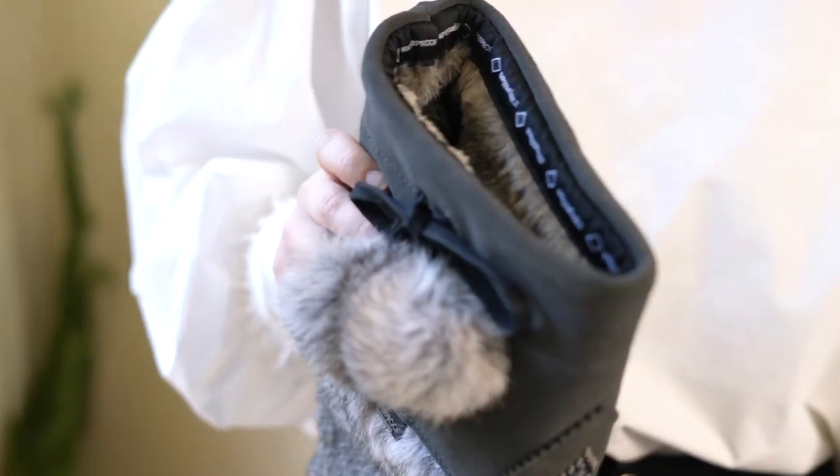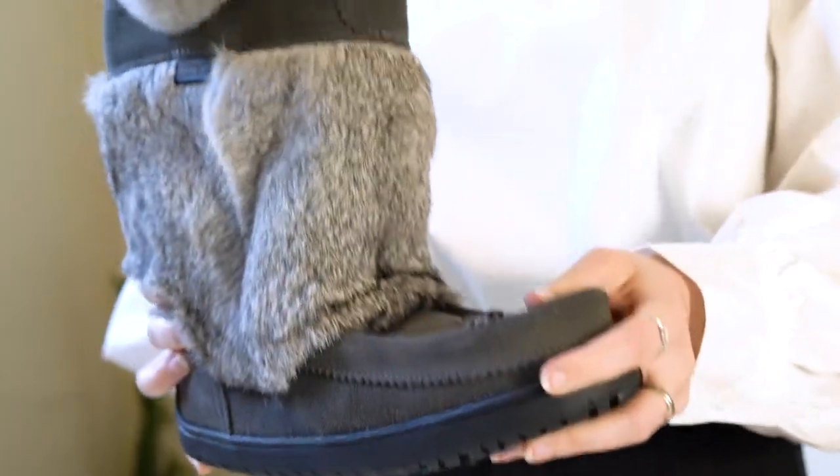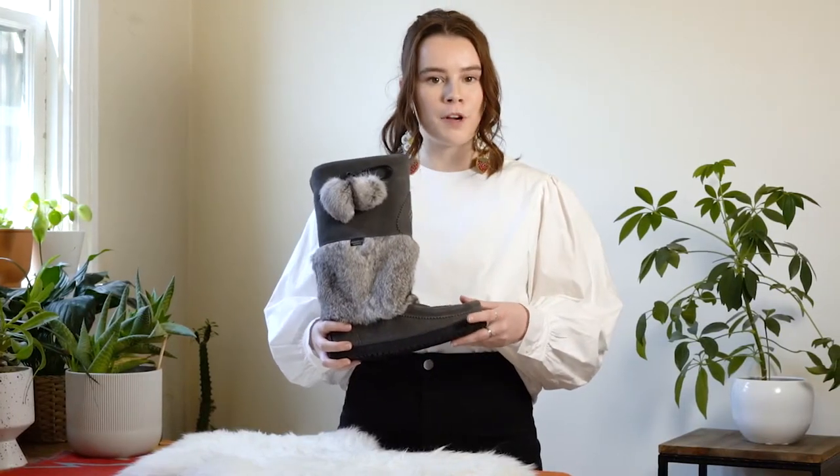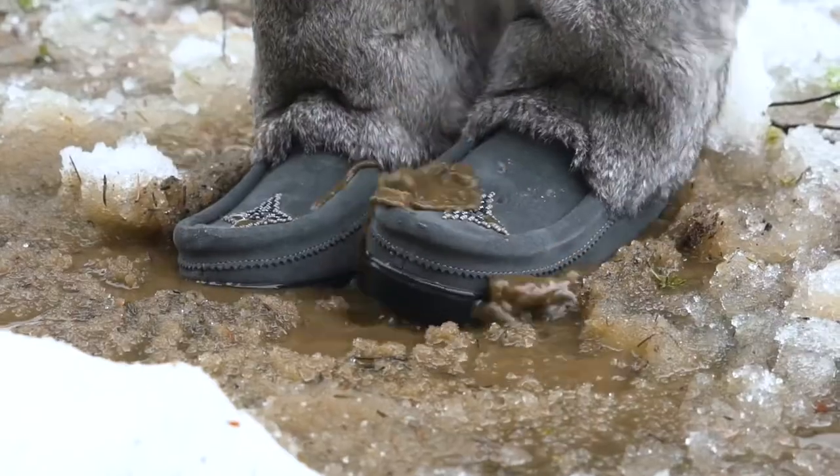Inside, you'll find a full sheepskin footbed and plenty of room to move your toes within its flexible frame. The movement and space provide improved circulation, fully utilizing your own body heat to keep your toes warm.